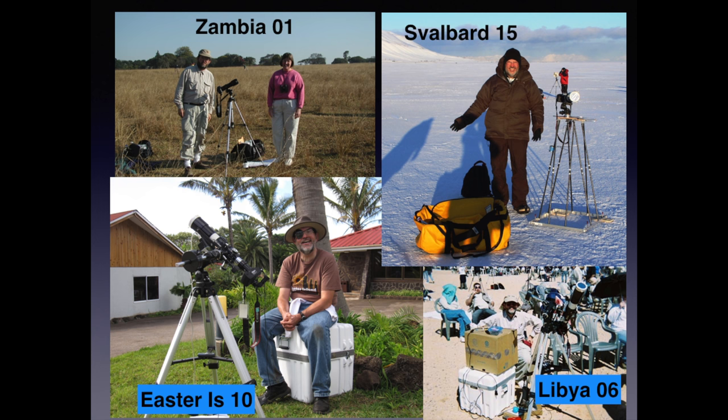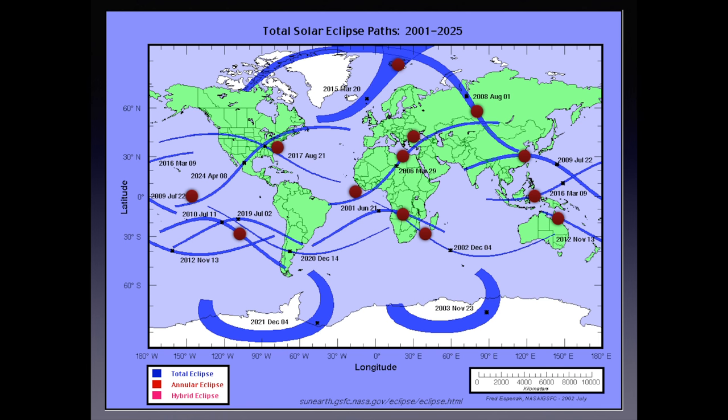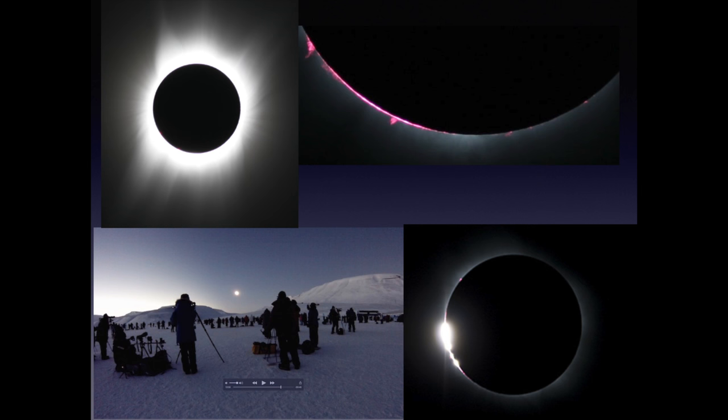But first, a little of who I am. I've traveled the world looking at eclipses. This map shows all of the eclipses that I've seen — every one of those red dots is a place I've traveled to. And I'm generally regarded as having taken some good pictures over the years, partially by bitter experience of things that I will tell you about — what not to do.